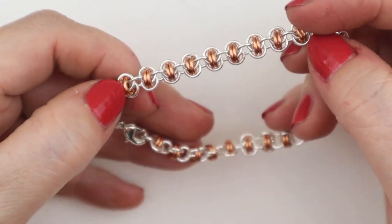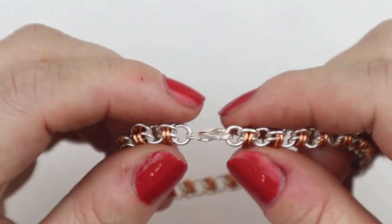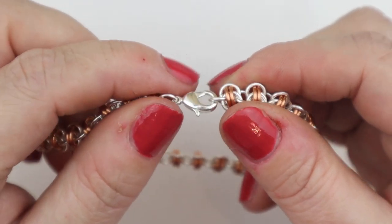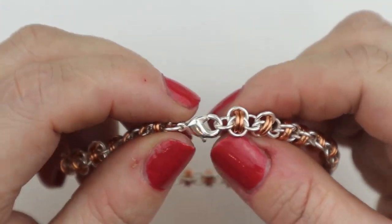This is your finished bracelet — it's absolutely beautiful. I think it looks great for both gents and ladies jewellery. When attaching your clasp, just attach it to the single jump ring to start with. If you want to make it a little bit longer, you can add another little jump ring on there as well.